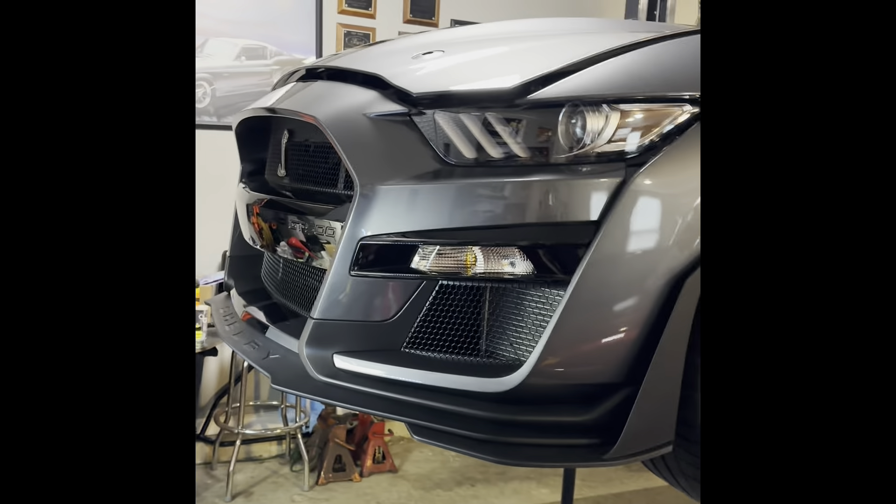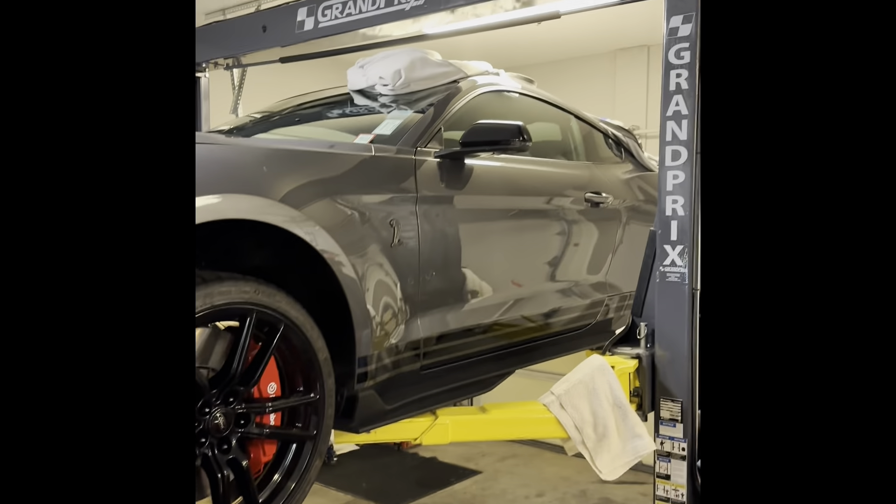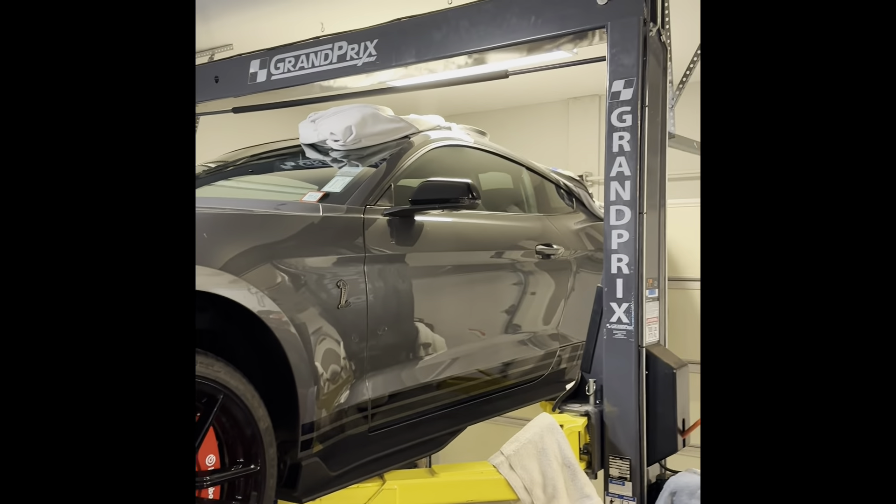Hi, welcome. It's Dan here. Today what we're going to do is I'm going to change the oil in my Shelby GT500.